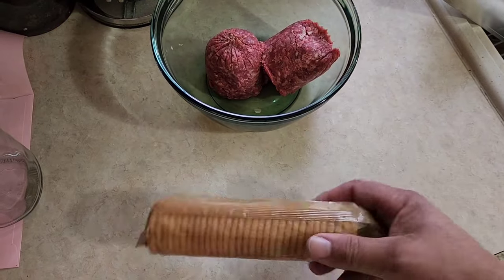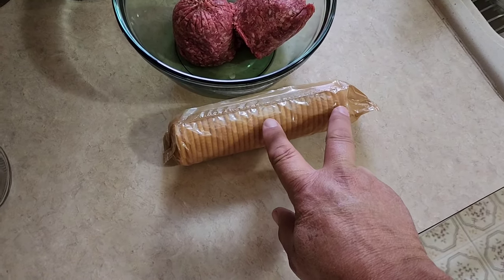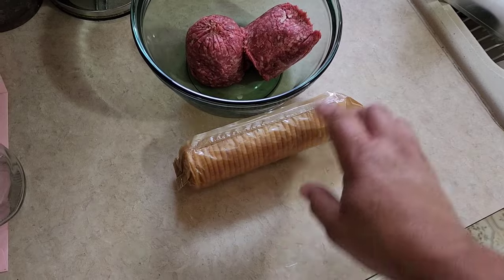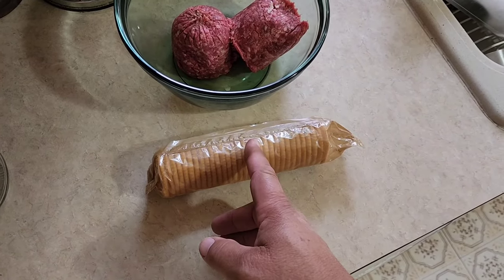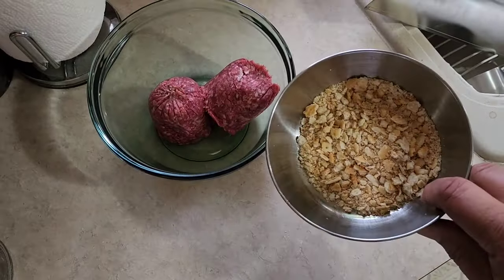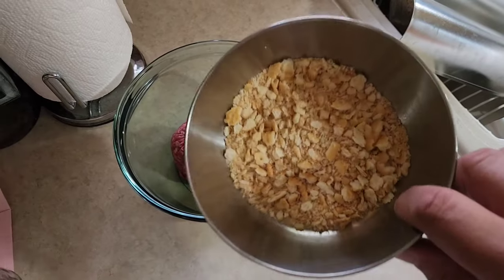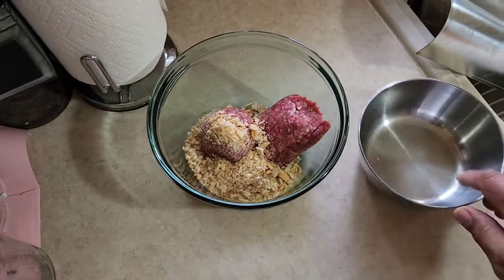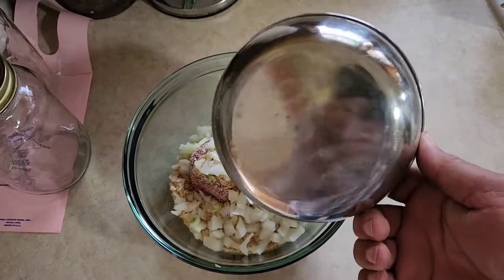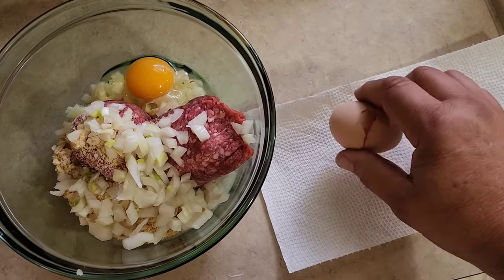To our meat mixture we're going to add some Ritz crackers. Sometimes you have the little snack size — that's about a half a sleeve, that's the size that you want. If you have those, just smash them right in the package, but for the long regular sleeves of crackers, take half of them out and smash them in a little bowl and throw them in there. It comes out to about one cup, so if you're using something else like seasoned breadcrumbs or regular saltine crackers, just use a cup. Throw them in there. Next thing in is half a cup of either white or yellow onion.